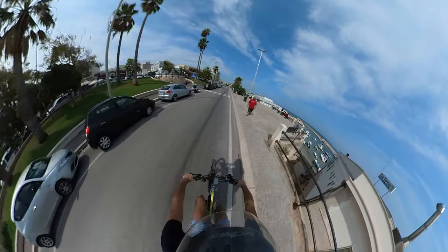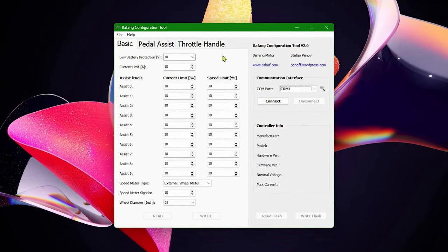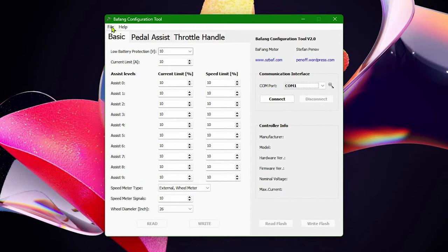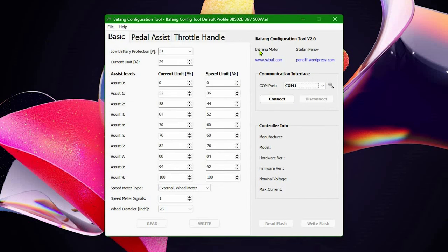Let's see how we can regain control over the wild spirit of this 500W mid-drive kit at low assistance levels. As usual, I assume you've already downloaded the program, installed the USB drivers, and noted the COM port number in case you want to flash or read your settings. Here I've already saved the default settings from my BBS02B 500W motor and I'm going to work with those values. You might notice that the default current and speed values read from the stock motor are exactly the same on both the 750W and 500W versions of the BBS02B.